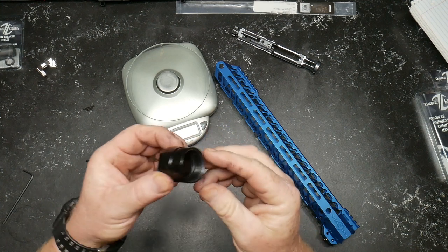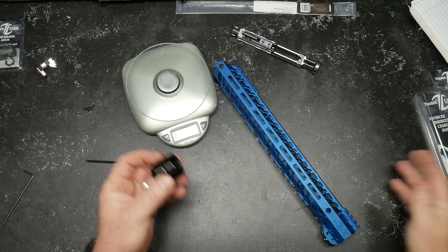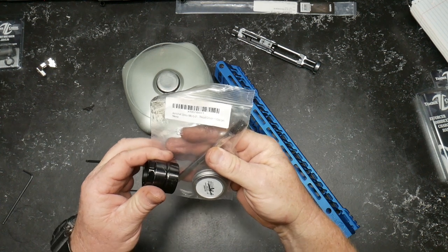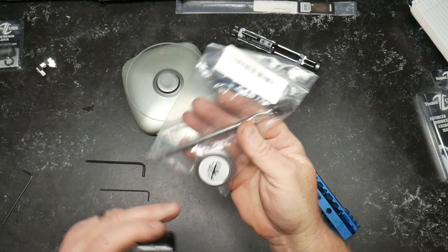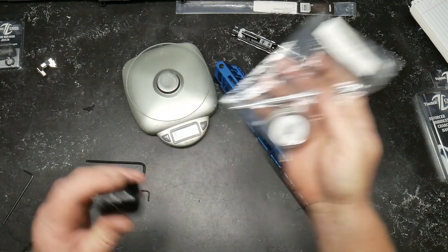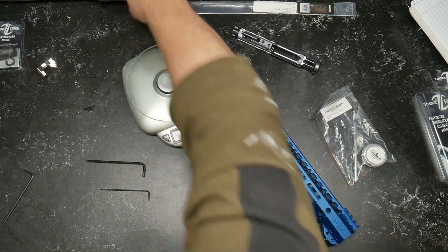The barrel nut — you can use a regular crescent wrench, no big deal. I would suggest, and I always do this, using Aeroshell 33 grease — thread grease, bought it off Amazon, I'll put the link down below. A little dab will do you. This is the AR-15 barrel nut grease, mil-spec Aeroshell.